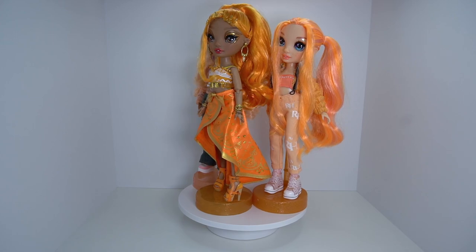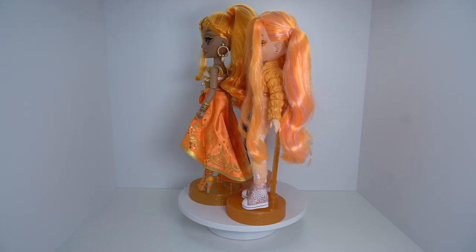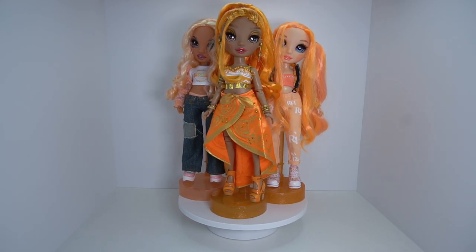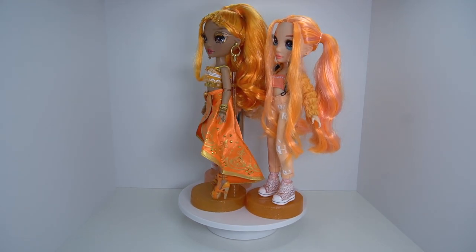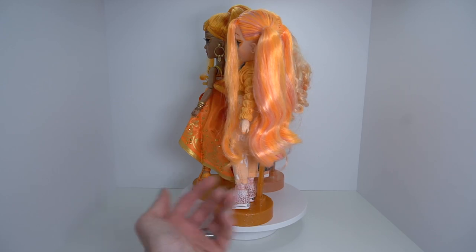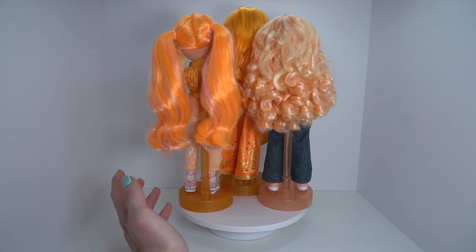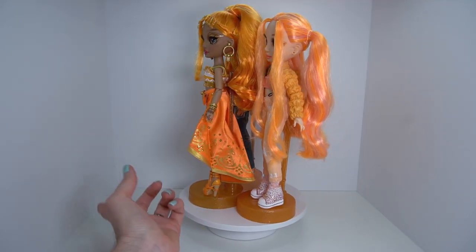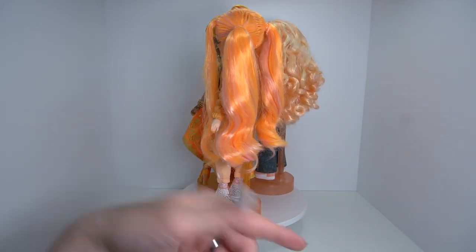Here is Mina with two of our other orange girls, and I feel like she's the most true orange — especially compared to Georgia who's super light and peachy, and even Poppy who's more pastel peach. Mina is definitely a little bit more of that true orange color. Next, let's get into yellow.